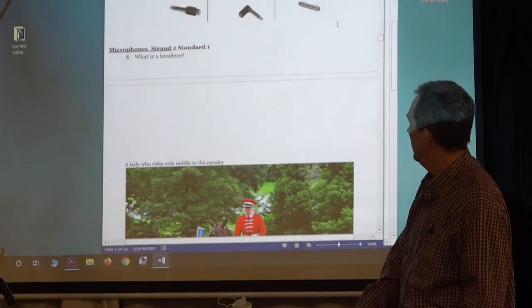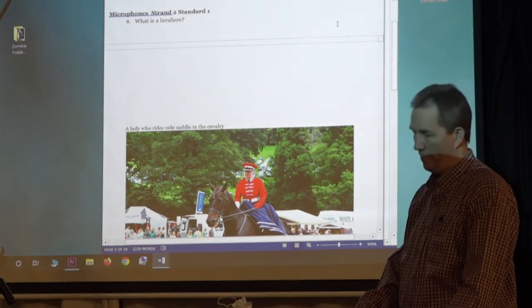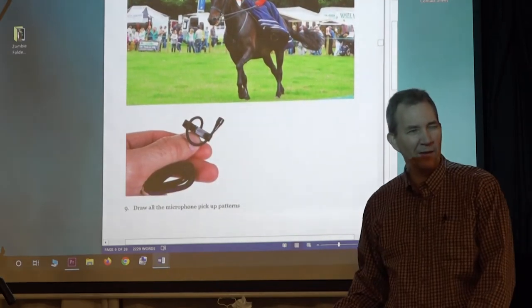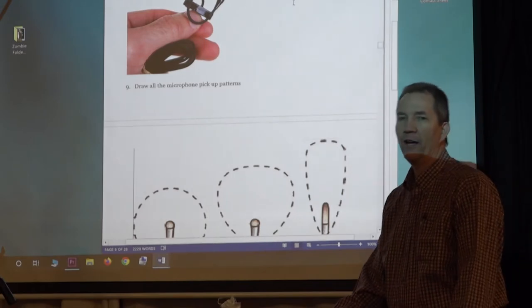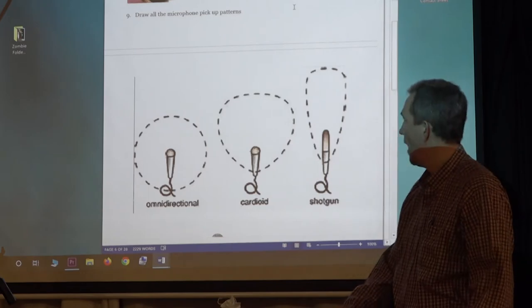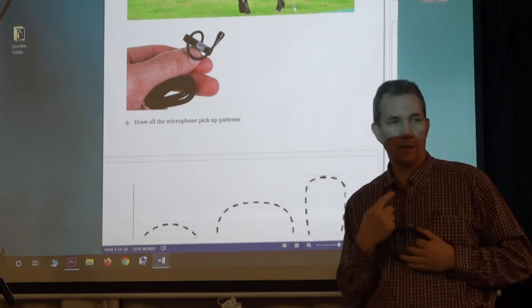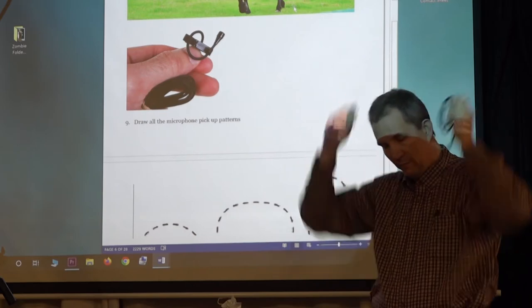Moving on to microphones. What is a lavalier? It's a microphone you wear on a person. The lavalier clips on right here, typically. In this industry, we find all kinds of places to clip lavaliers so they are not seen. Quite often in a movie set it's in their hair and you can't even see it. Especially if they're wearing a wig. Broadway does it a lot too.